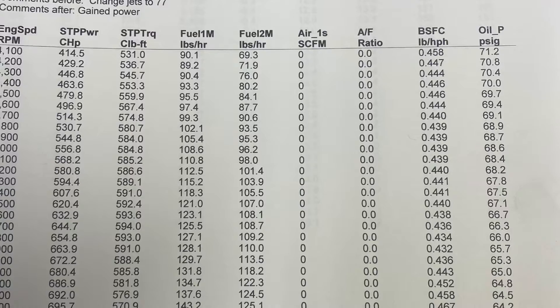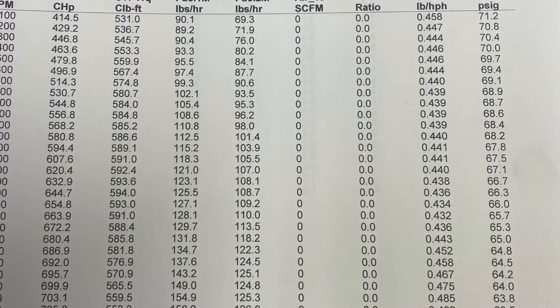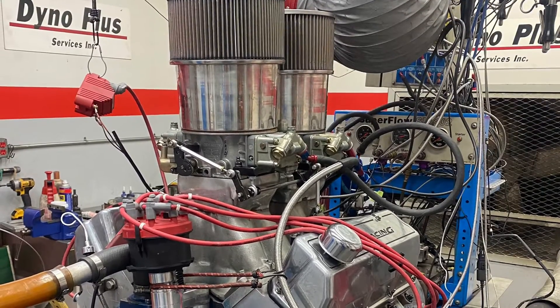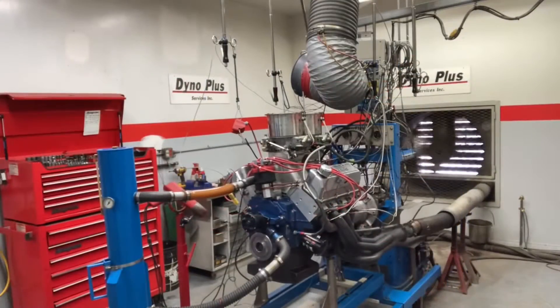With tuning on C12, he made 706.9 at 6900. They thought they may have a restriction with those air filters, so they removed it.